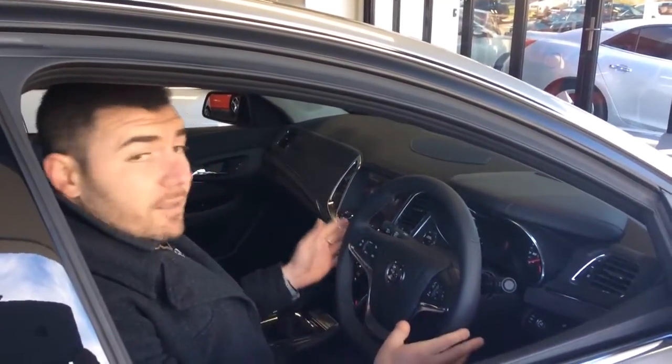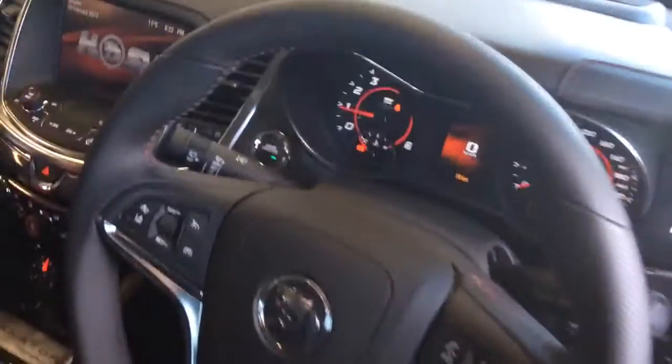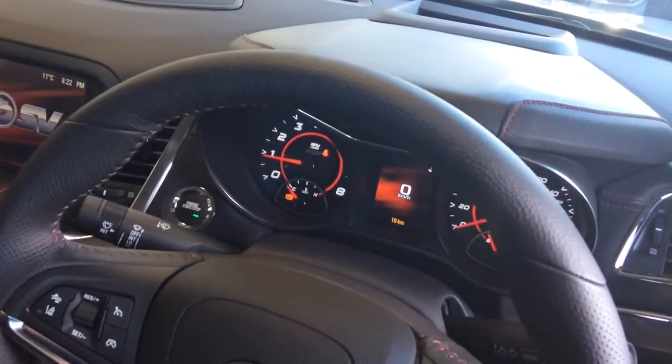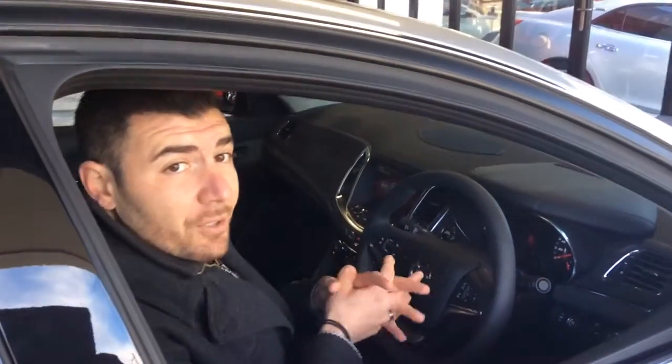What I do want to show you as well is the kilometres on this vehicle — so 19 kilometres on this car. As I said, it is an undriven demo. It's only been moved around the dealership here and now it's essentially got its resting place here at the moment.